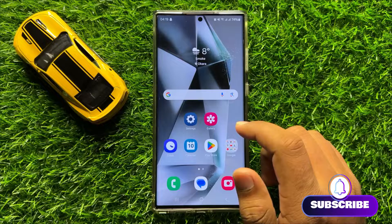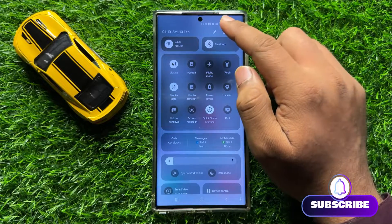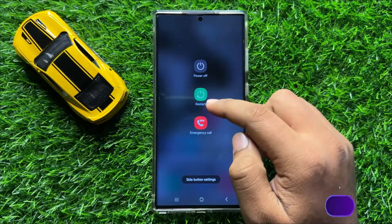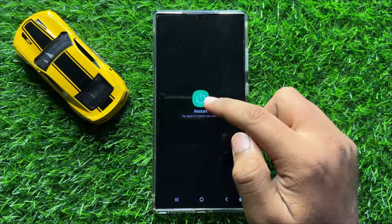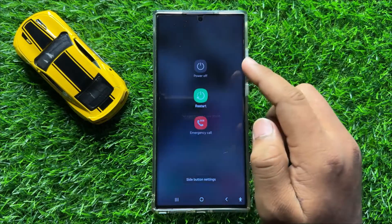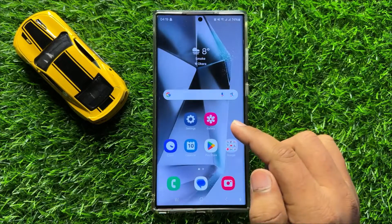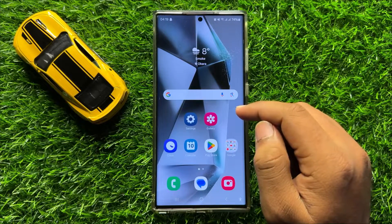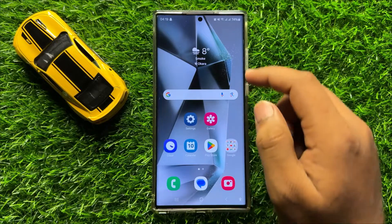To fix this issue, first of all restart your mobile. To restart, swipe down and click on the power icon, then click on restart. Click on the restart icon again to confirm. After restarting the mobile your problem will be fixed, but if it doesn't fix your problem then the second solution is next.